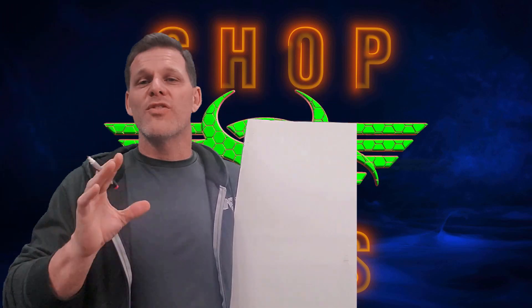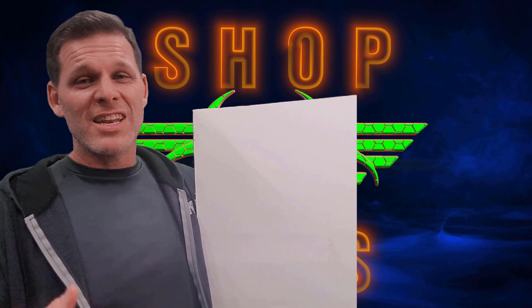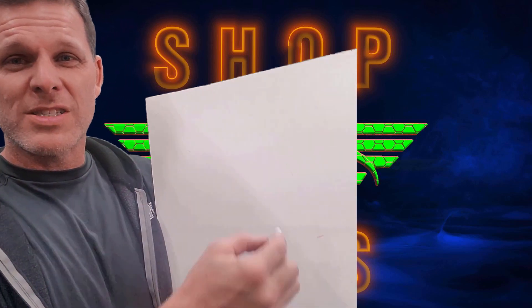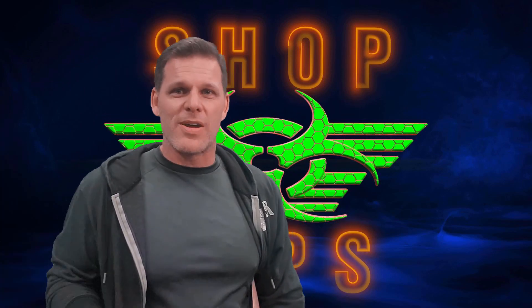That solution would be using masonite. This comes in a 4x8 sheet and generally runs between $10 and $20 depending on the thickness and where you get it. As an added bonus, you can use dry erase markers on it to figure out projects on the fly without looking for that extra scrap piece of paper.